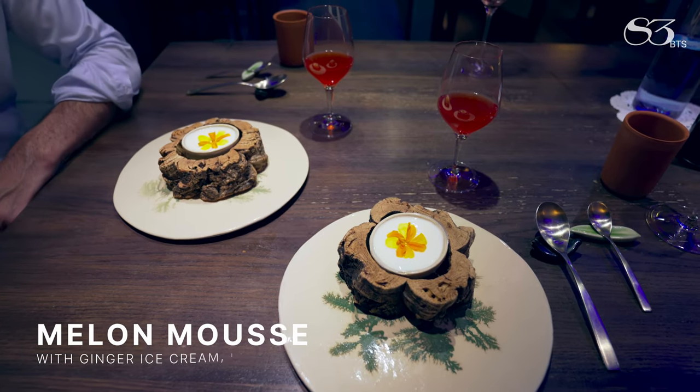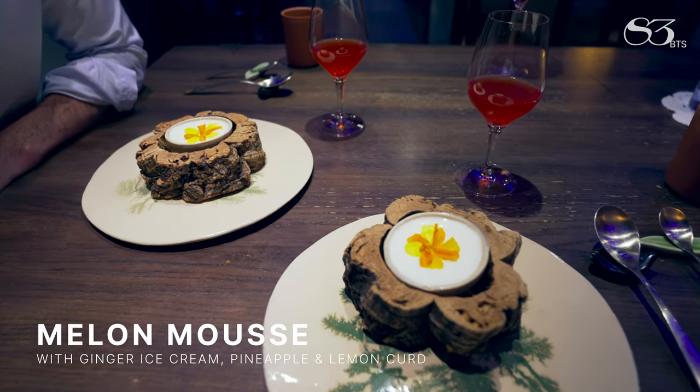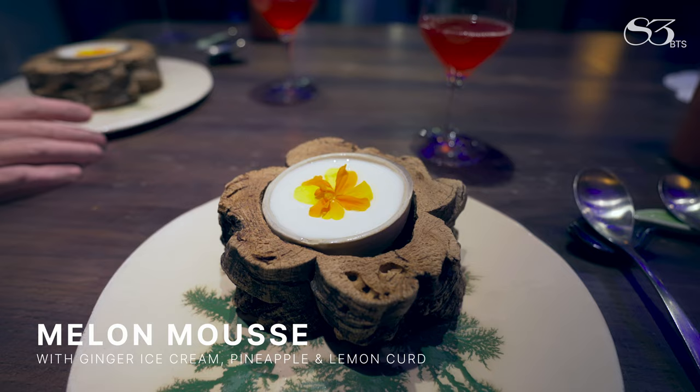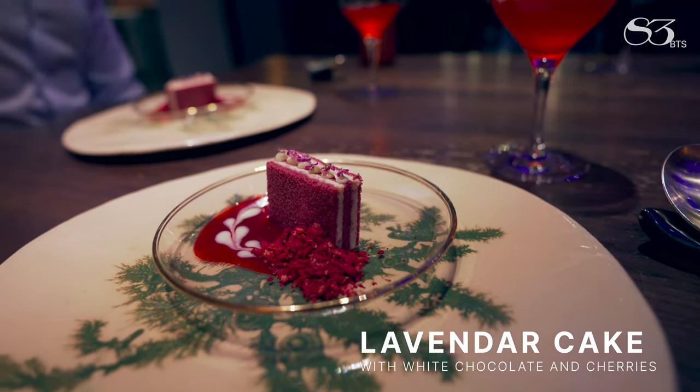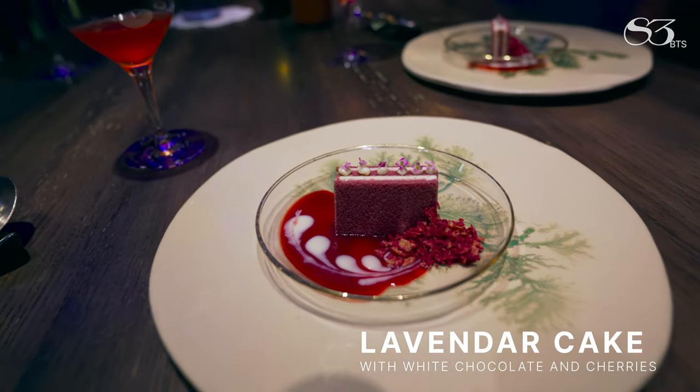First dessert will be ginger ice cream with pineapple, lemon curd, and finally we cover with a frizzy melon juice. A sandwich that we make with lavender, white chocolate, and cherries.